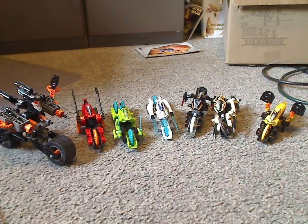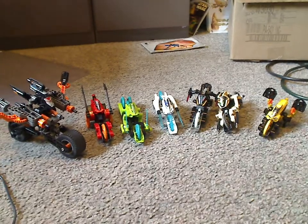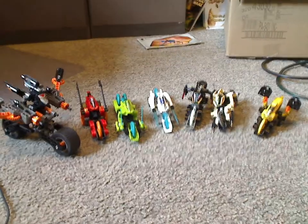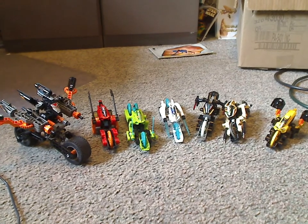Bionicle will be next next Throwback Thursday, and then I'll get to do Bionicle Classic Reviews after that. If you still have this collection, I hope you had some good memories with them. That is about it with this video — please like, comment, and subscribe. Thanks for watching.